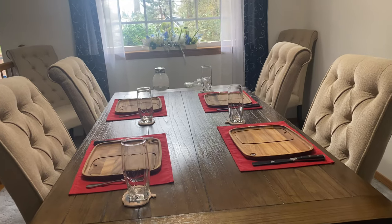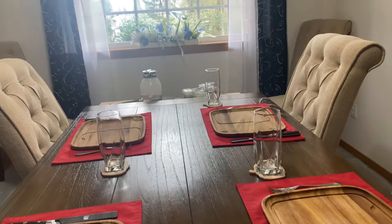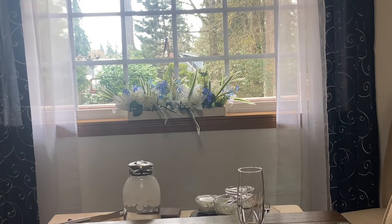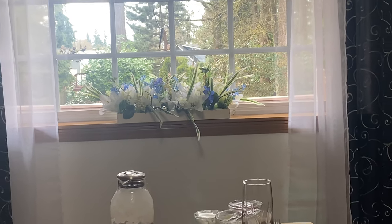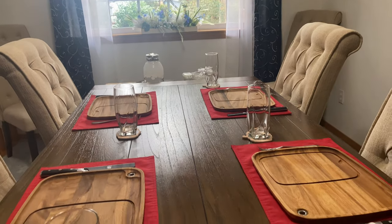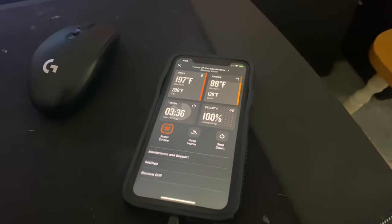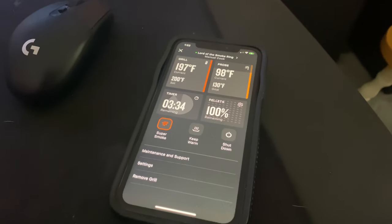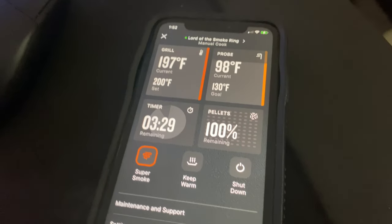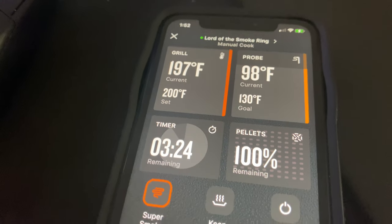The table is set and now we're just waiting for the meat to be cooked. I made that centerpiece from the dollar tree — just dollar flowers.